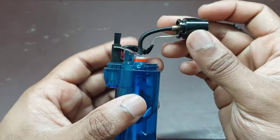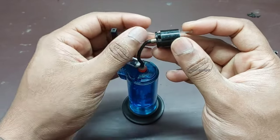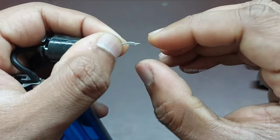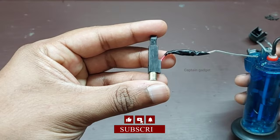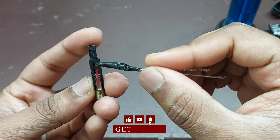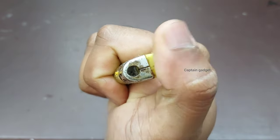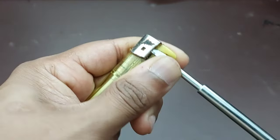Remove the spark generator. This is the piezoelectric spark generator — you need to replace this. You can get it from an old lighter. Make sure it's working. You can get it from a cheap lighter; it only costs around 10 rupees.